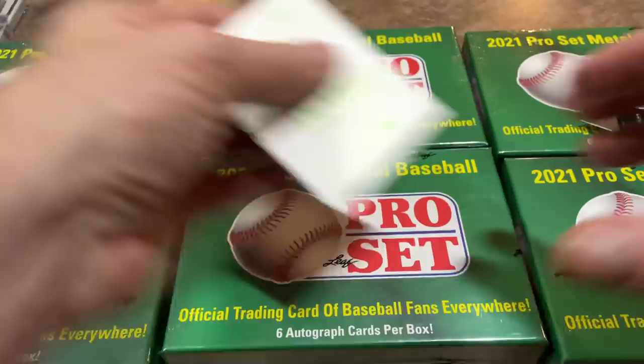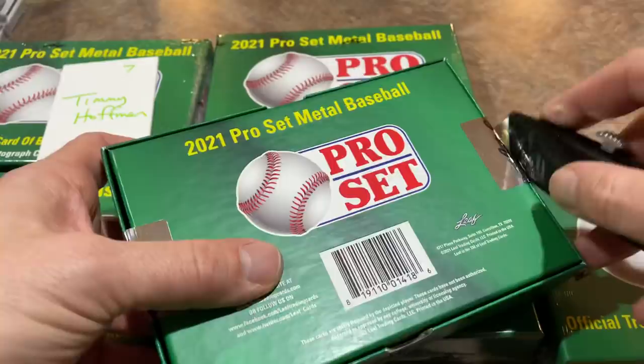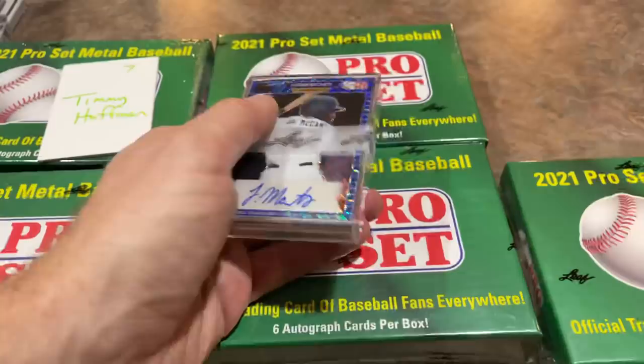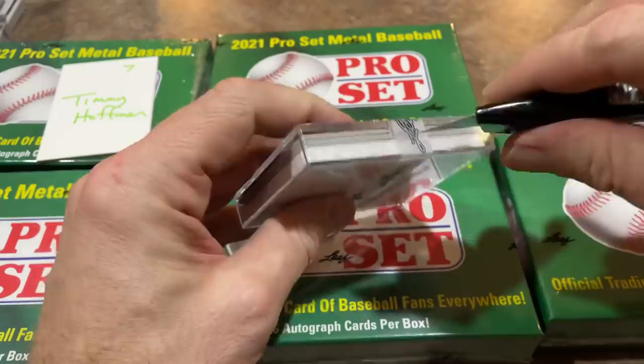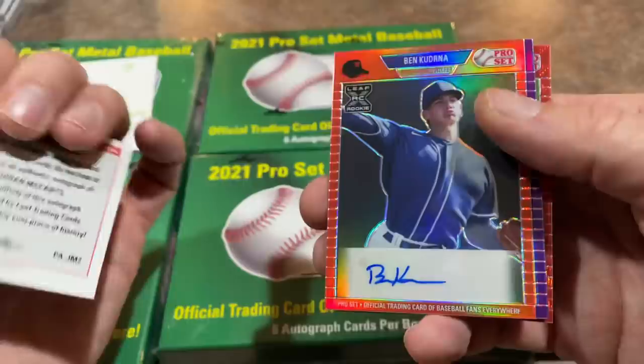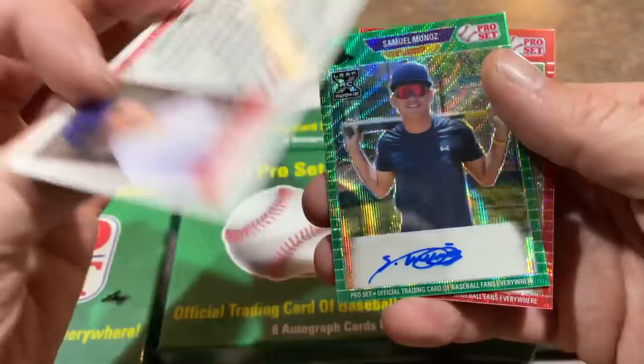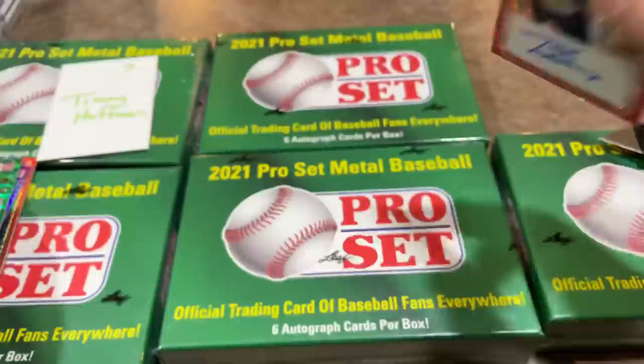Next up we've got Timmy Hoffman coming up at spot number seven — and I think we'll see Timmy at the showdown tonight too, with lots of cases of jumbos up for grabs. Here we go for Timmy: Jordan McCants, numbered out of 30. Then Ben Kaderna. Orlando Martinez. Maddox Bruns, out of 25 — he was the first-round pick by the Dodgers. Out of 35, you got Samuel Munoz and Trey Sweeney — the Munoz is out of seven. Timmy, thank you very much. Maddox Bruns is probably the best card in that lot.